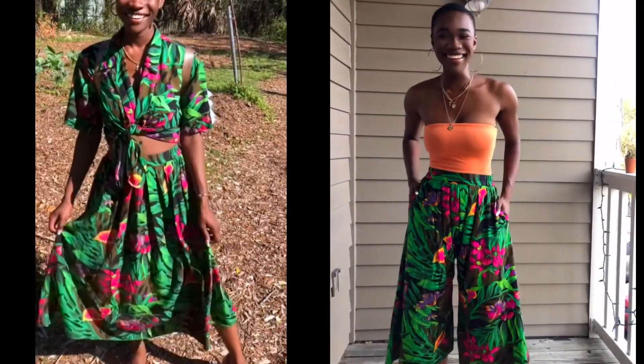Hi everyone, thank you for tuning in. My name is Jasmine, I am a self-taught designer. In today's video I wanted to show you all how I turned this beautiful flowy skirt into a nice culotte slash palazzo pant. The process is super easy and beginner friendly, so if you're interested in learning please keep on watching.